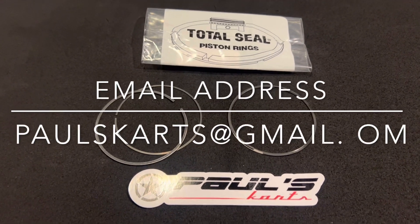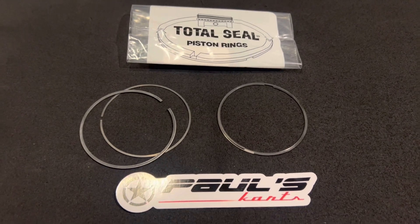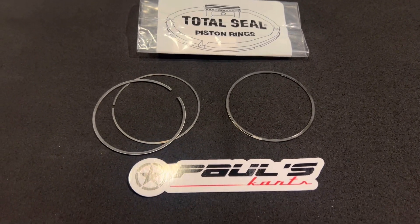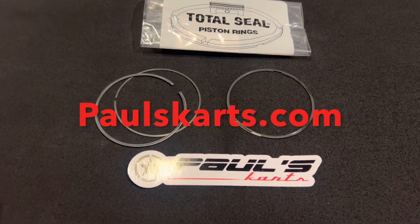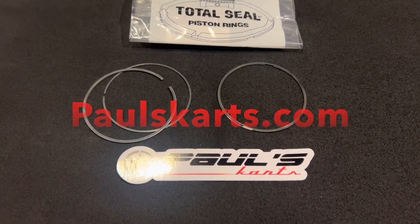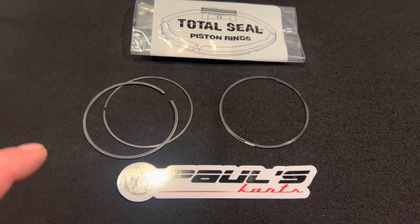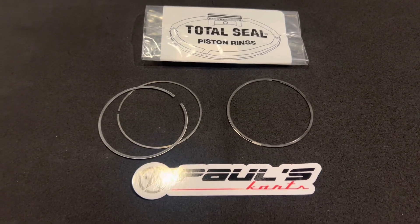The best way to get in contact with us is through email — the contact us button sends us an email. You can email us directly at paulscarts@gmail.com — again, Paul's Carts with a K. You can also try texting or calling; the number is 781-492-7358. So these are the Total Seal gapless rings for the 72mm Wiseco billet piston — they don't fit any other pistons, not the stock Predator. The most common bore out there now is the Tillotson 72mm. This is real performance, this is where the pros are going — race cars, land speed, all that. The science is behind it. Check it out, look it up. I'm Paul, this is Paul's Carts, and until next time guys, have a nice day.